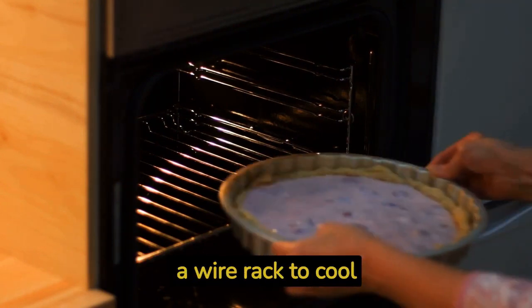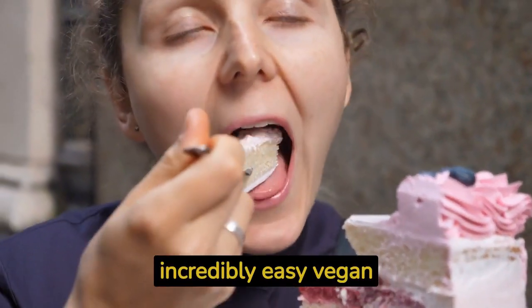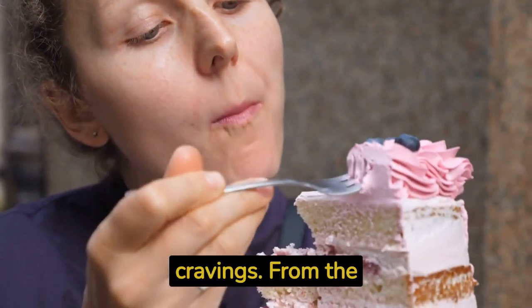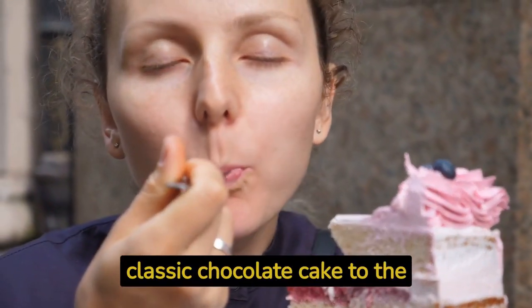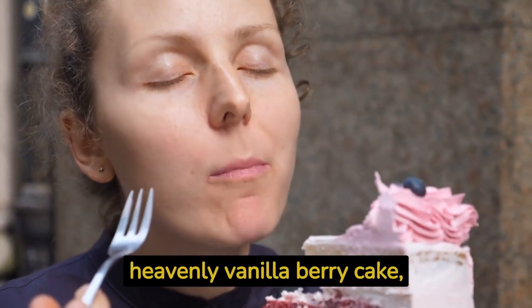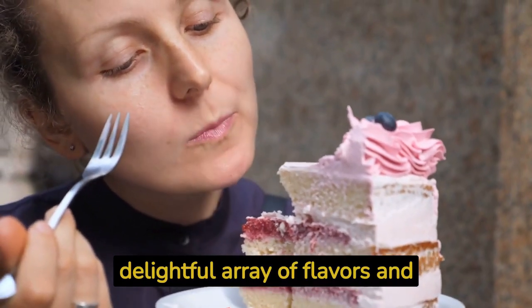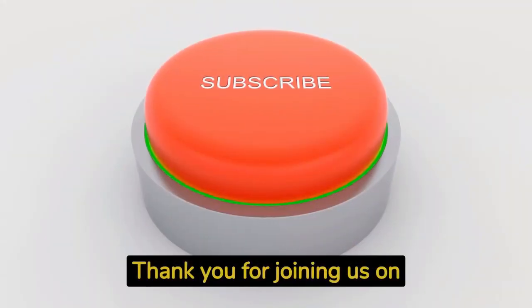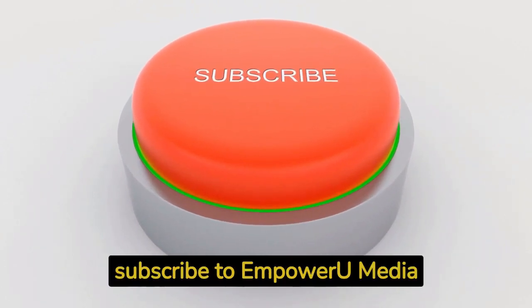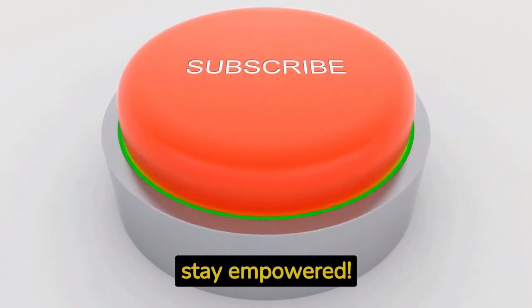And there you have it — four incredibly easy vegan cake recipes that are guaranteed to satisfy your dessert cravings. From the classic chocolate cake to the zesty lemon cake, the decadent carrot cake to the heavenly vanilla berry cake, these recipes offer a delightful array of flavors and textures. Thank you for joining us on this journey of empowerment. Don't forget to subscribe to Empower You Media for more enlightening content. Stay tuned, stay empowered.